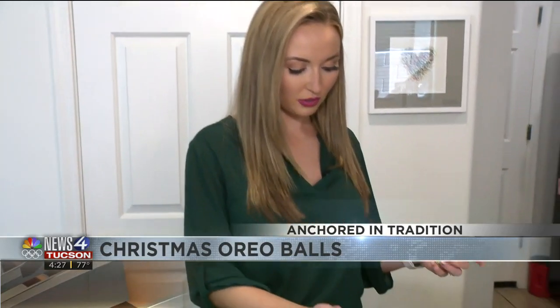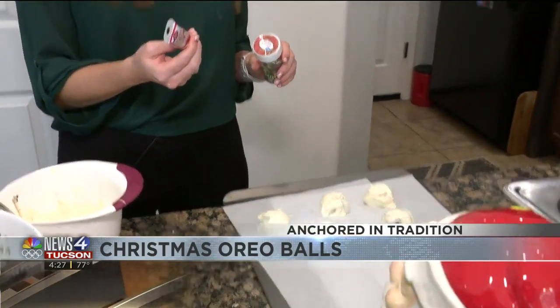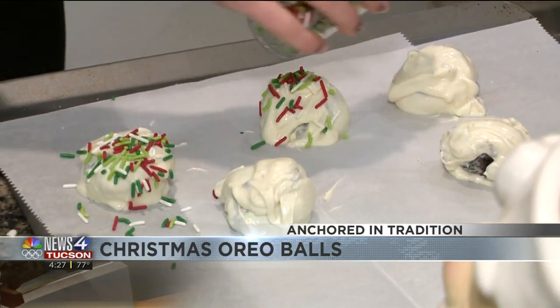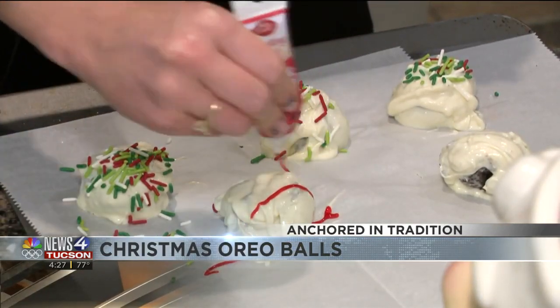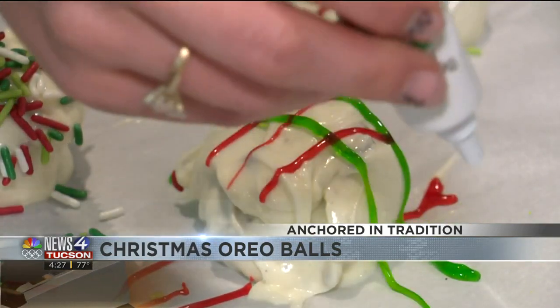Now you're going to want to go ahead, while the chocolate is still pretty warm, go ahead and put your sprinkles on there, or any decorations that you want. I'll do sprinkles on these. You can do stripes — go back the other way with some lines and make them nice and festive.